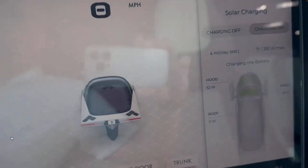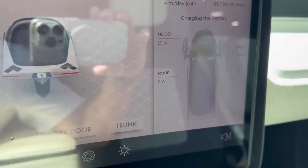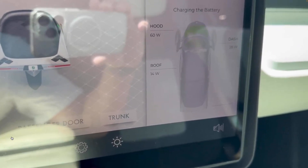But the roof's not getting anything yet because we're still inside the building. Let's pump it out some more. They're getting 60 — almost 100 watts just from the hood of the dash.